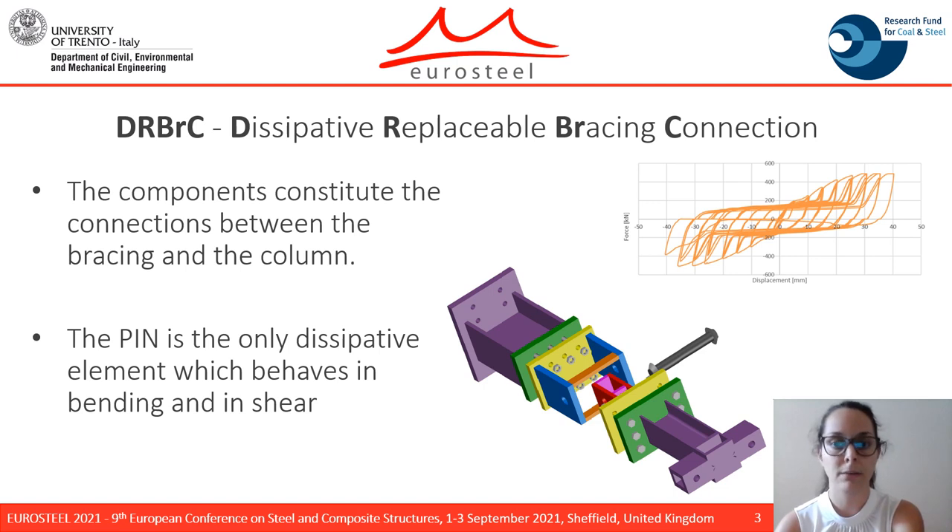...in both the external and internal plates. As you can see from the hysteretic cycle, it undergoes a significant pinching effect due to the mobilization of the holes of the pins.